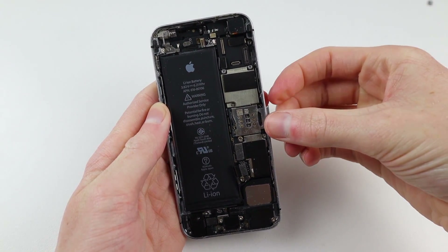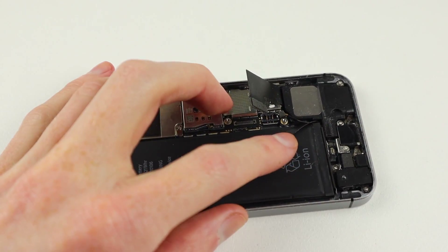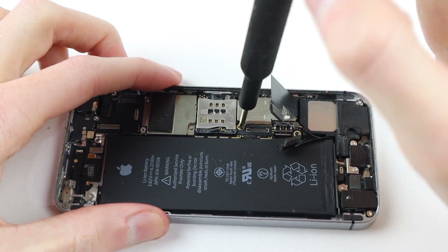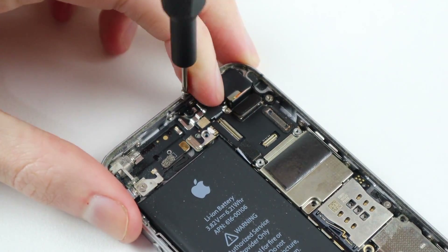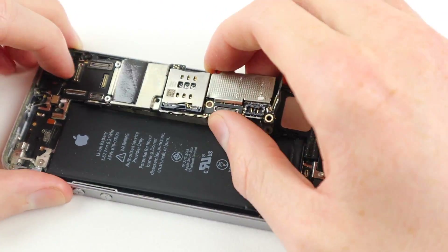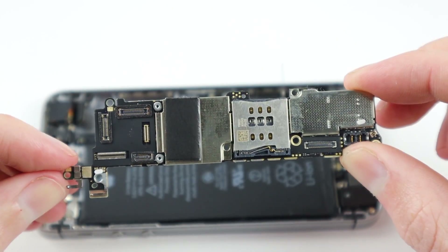Now that I'm inside the device, I'm going to remove the SIM card tray so I don't forget it later when I remove the logic board. Speaking of the logic board, it's time for it to come out. I'll need to remove all the little screws holding it in — there's also one hidden up at the top of the phone. Making sure to disconnect all the flex cables, it comes loose, and I'll need to disconnect one last cable located on the bottom of the logic board.